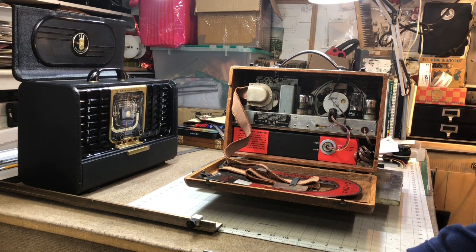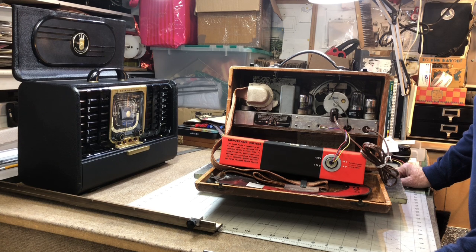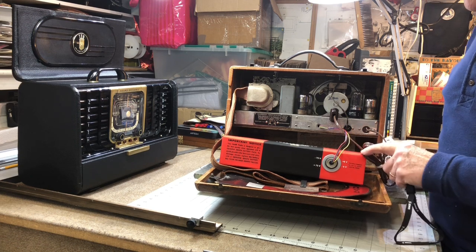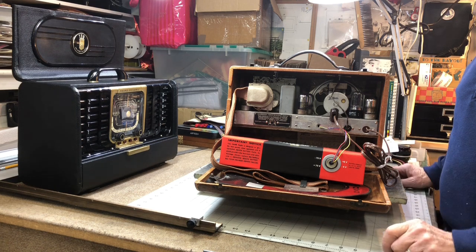Be sure to watch the end titles of this video — that will tell you where you can get a reproduction Z675 battery like this one here, if you would like to have one for your Zenith 5G500 radio.